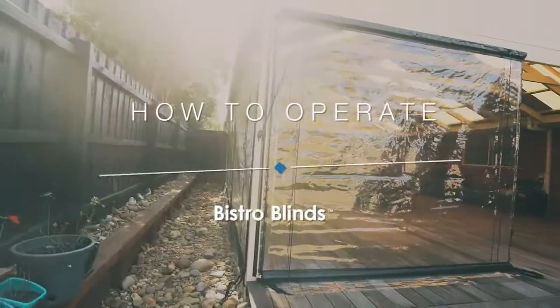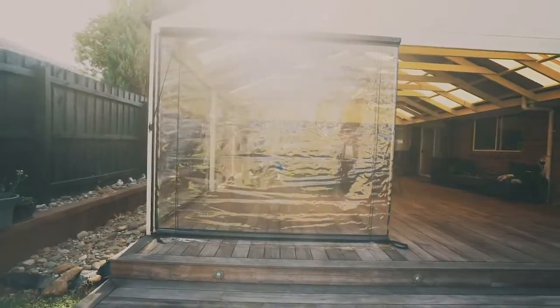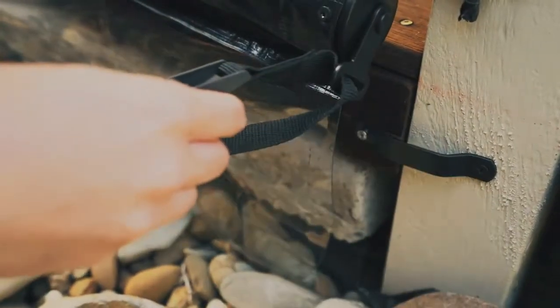To properly look after your Bistro blinds and ensure that it's long-lasting, it is essential to operate the blinds correctly. Firstly, if the strap is attached to the base anchor plate, unattach it before proceeding.